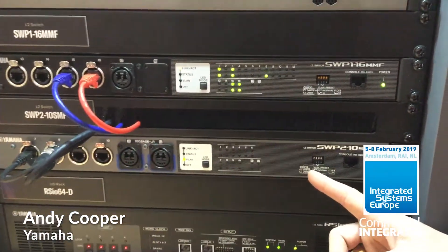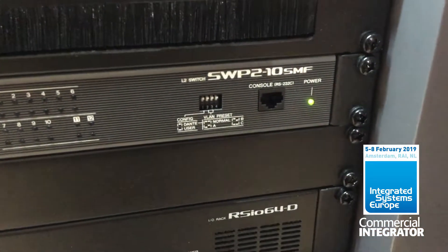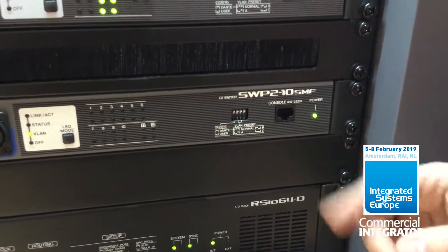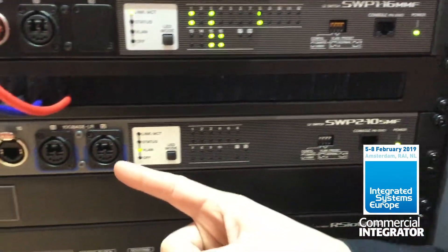The SWP2 range of switches is launched at ISE today, and there are two models: a 10-SMF and a 10-MMF. The difference between them is the type of fiber ports they have.